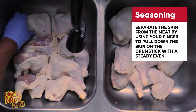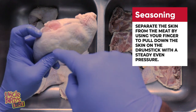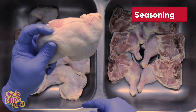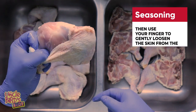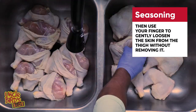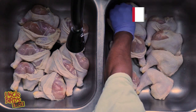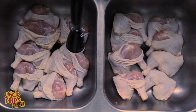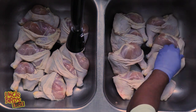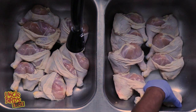I can't tell you how many times I went somewhere and all they did was season the chicken skin — as soon as the skin came off, all the flavor was gone with it. To avoid that, you need to season underneath the skin. The way you separate the skin from the meat on a chicken quarter is by working your finger down on the drumstick and pulling down with a steady, even pressure. This is not the time to hulk out. Use your finger to run up the skin on the thigh to gently loosen it — do not tear the skin off. This creates a little pocket that you'll drop your seasoning into.